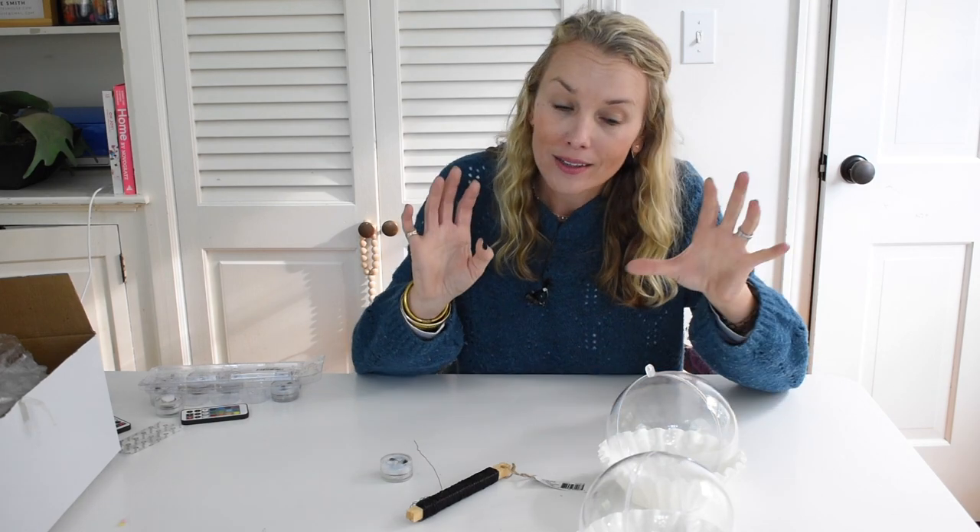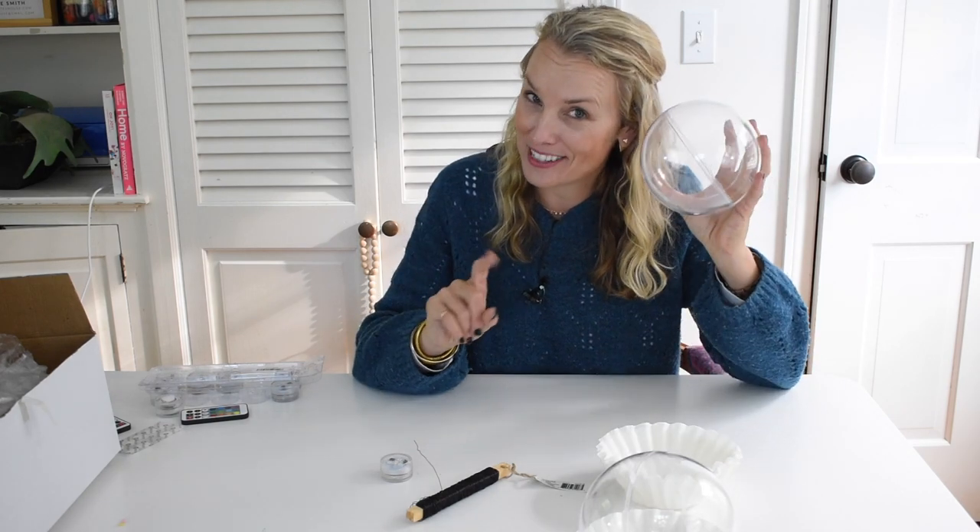Hi everyone, welcome back. It's Charlotte from At Charlotte's House. I had an idea for a chandelier that would require no electricity and would cost under $30 to $40. Let's see if we can do it. Stay tuned.